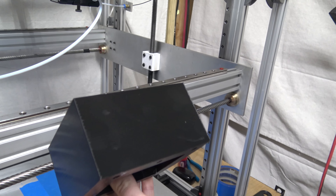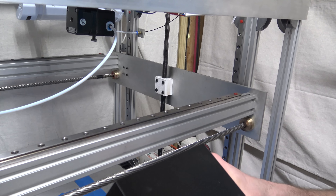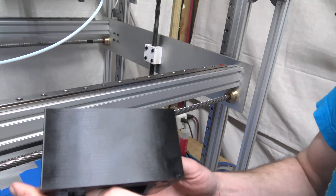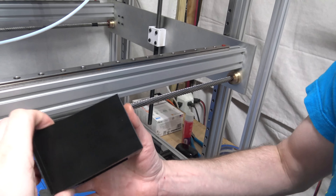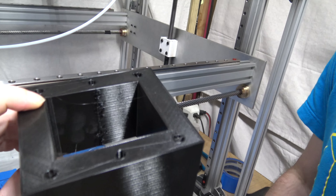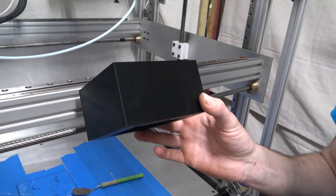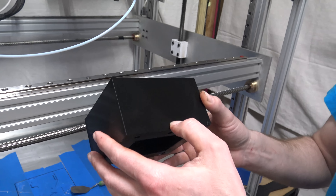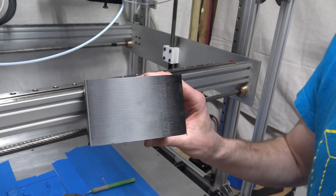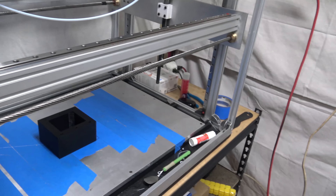We're going to start pre-loading the z-axis lead screw and spending extra attention getting the z-axis just right so the layers look beautiful. You can see the striations — overall it's a good print, it could be better. We just updated our slicer software with a new profile. We're trying to make it better, more reliable, and improve repeatability.